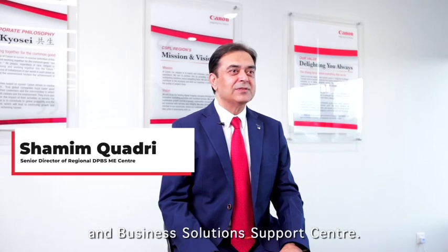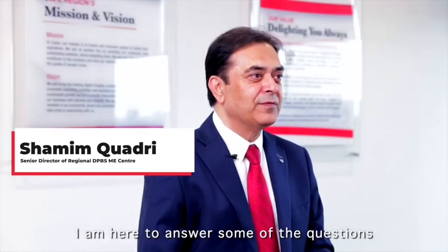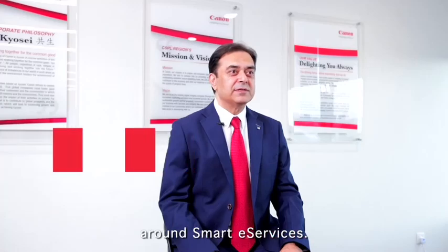Hello, I'm Shamim from Canon Digital Printing and Business Solutions Support Center. I'm here to answer some of the questions around Smart e-Services.